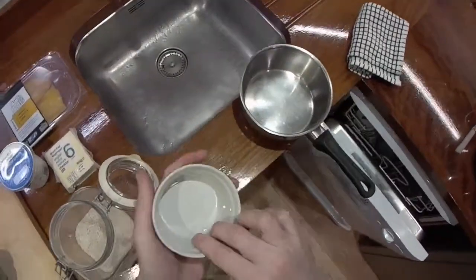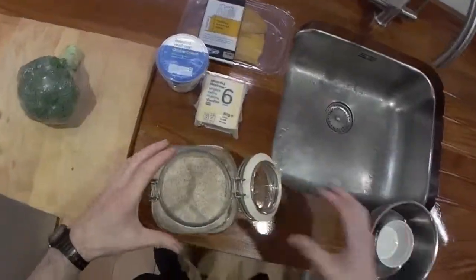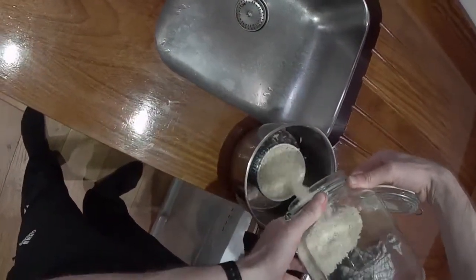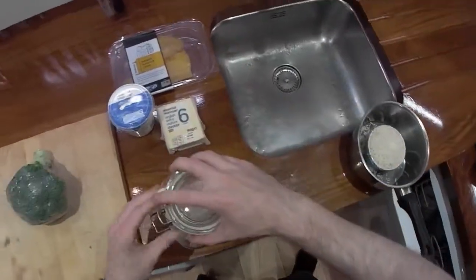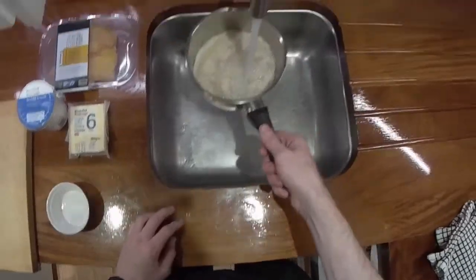One of my first jobs actually was in a Chinese restaurant, and obviously they use rice cookers. This is the basic way of how they would do it. Take one - I really should just get a bigger ramekin so it reminds me to refill it. Just over one ramekin of rice, and I'm basically just going to wash it by rinsing it lots and lots of times.